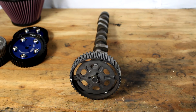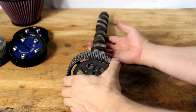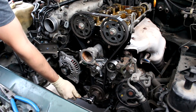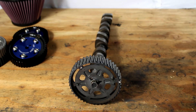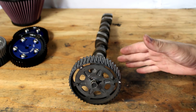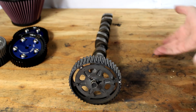First, let's talk about the job of a cam gear. Your engine's running, your crankshaft is turning a belt, and that belt is turning the cam gears, and then the cam gears turn the camshafts. The camshafts control when the valves open and close.